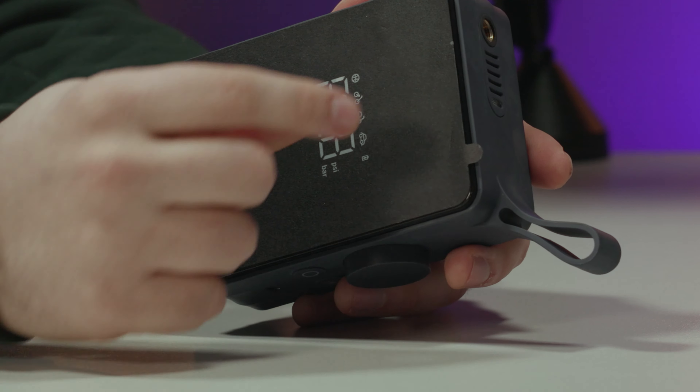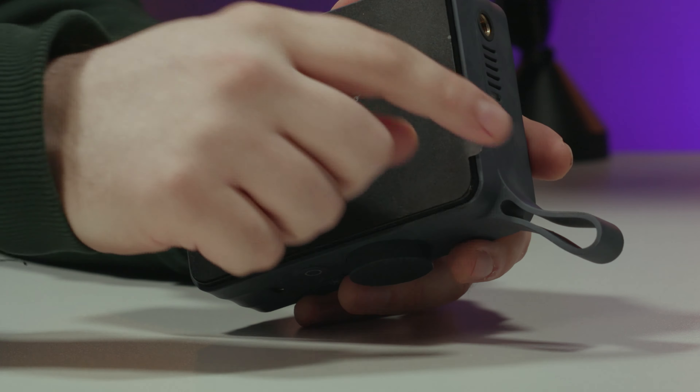The HOTO Tire Inflator. I got a compressor! Imagine this — you don't need to queue up at the petrol station to pump up your tyres. You can do it at home, or on the go because it's got a battery. Let me show you and tell you more — this is the HOTO Air Compressor.